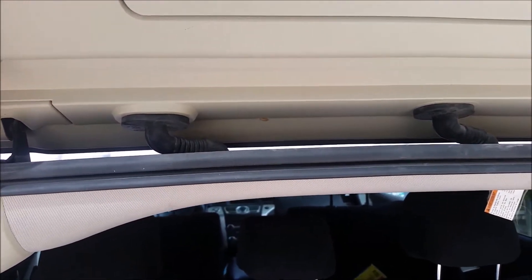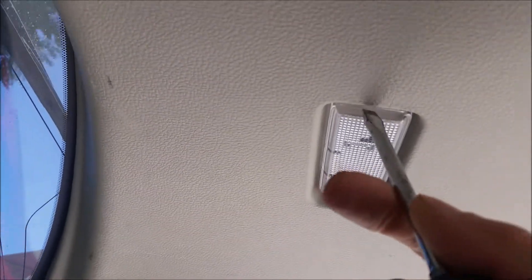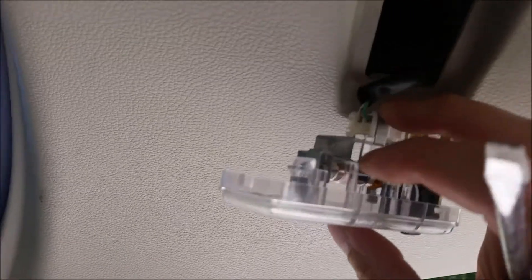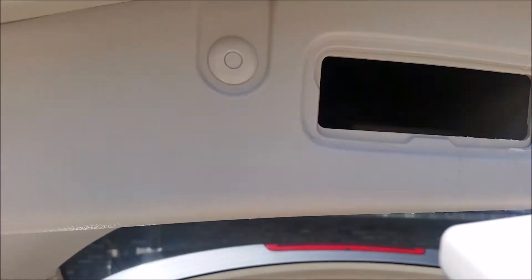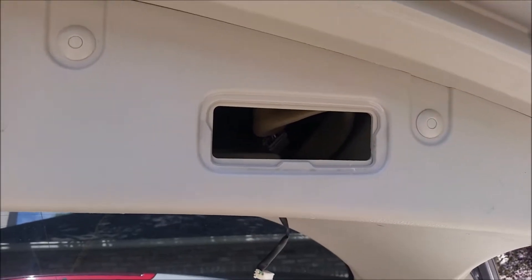The next thing we're going to do is take the panel off the rear hatch door. To do that, first we need to pry these lights off and disconnect them — this one just pries out, then we'll disconnect the cable to the light in the door. We'll do the same thing for the other one, then pry off the two hatch handles on either side.